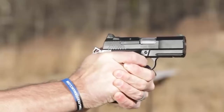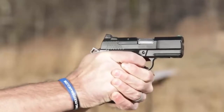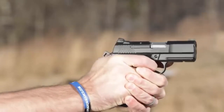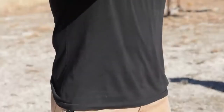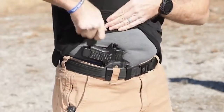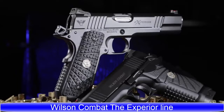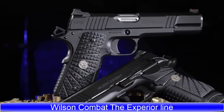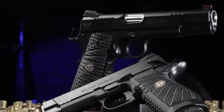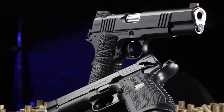Rugged, light, and incredibly easy to shoot, the subcompact EDC X9S has been optimized to be the best option for deep concealment carry by the leaders in 1911 quality engineering. The Xperia lineup takes the lead as the most fully loaded package Wilson Combat offers, showcasing nearly every tactical, functional, and cosmetic option as a standard feature.